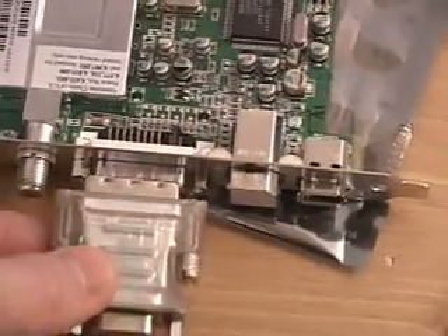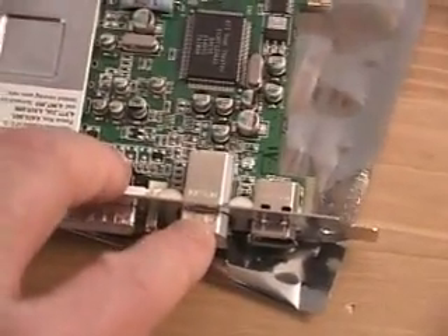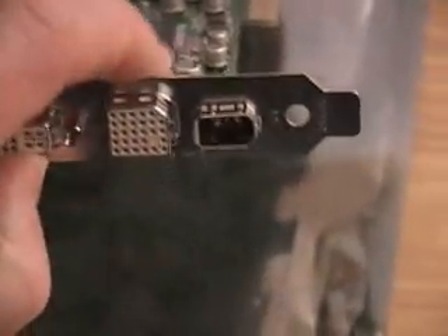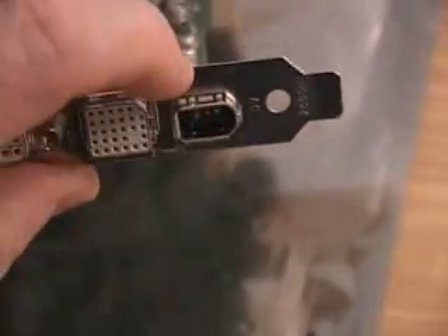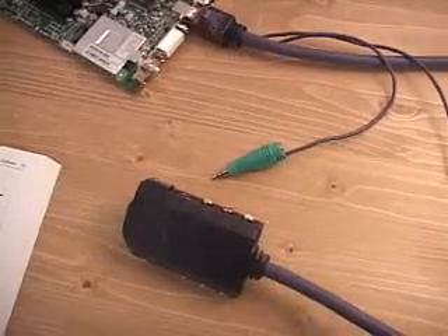Or if you don't have a DVI display, you can use this DVI-to-VGA adapter and use a regular LCD or CRT display. Right here is the connector for the ATI In/Out Adapter, which I will be going over in further detail a little later. At the very bottom here we have the FireWire connector.